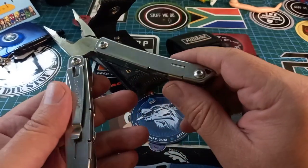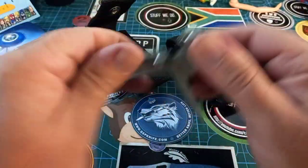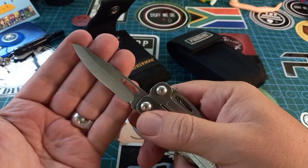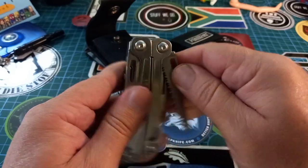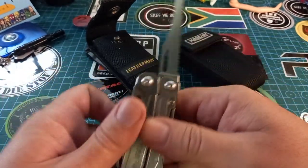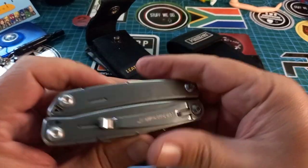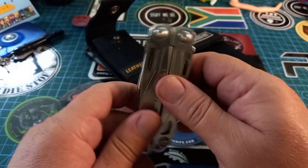This thing has got everything I want on it. One of the big things — it's got a fine-edged blade. I love that; I don't like the half-serrated ones. And then it's got a saw. I like the saw. These are the only two locking tools on the Sidekick.